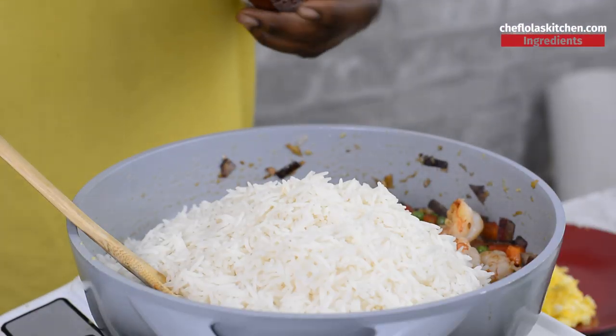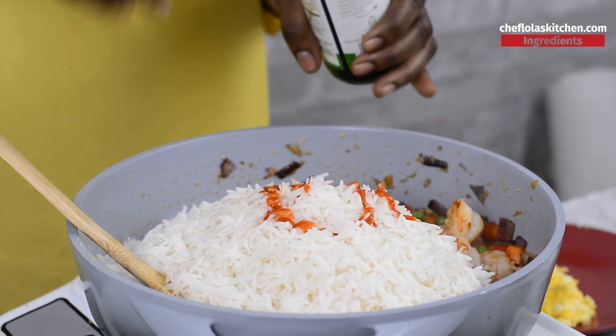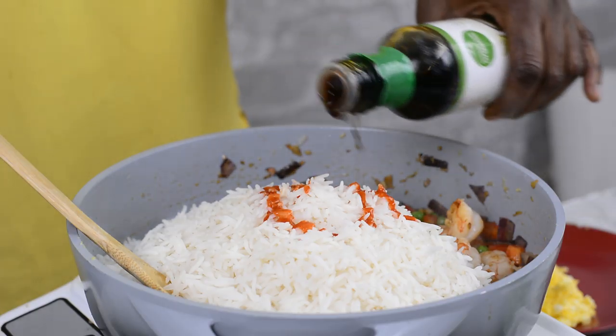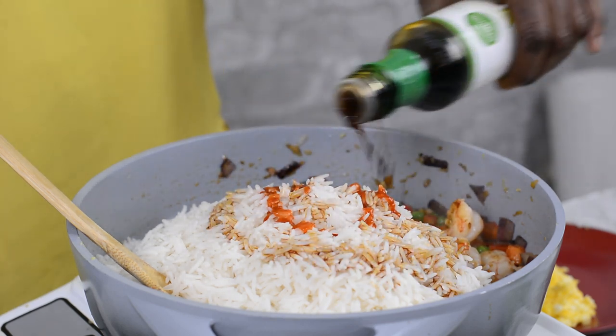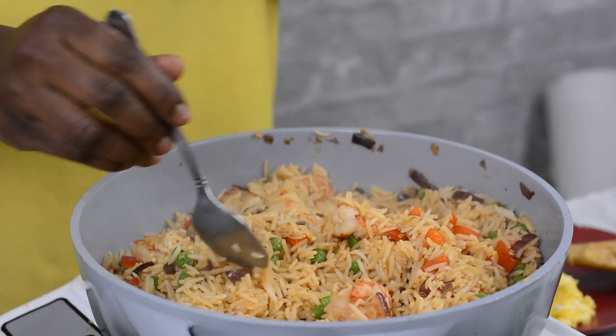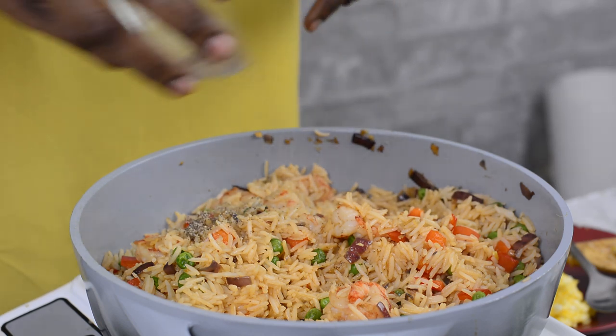Next up I'm adding my sriracha sauce just for a little bit of heat. You can also use any hot pepper you like, and if you don't want pepper at all just skip it. Then I'll be adding my soy sauce. This smells really good right now. I'm going to taste it to see if the salt is okay — I don't think I need any salt today, but I'm going to add a little bit of black pepper.